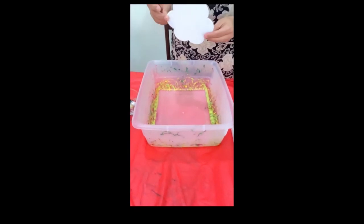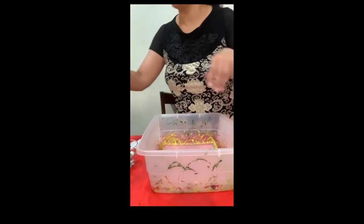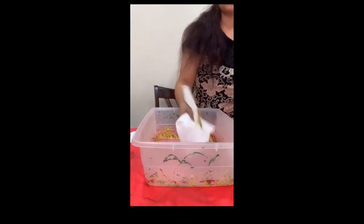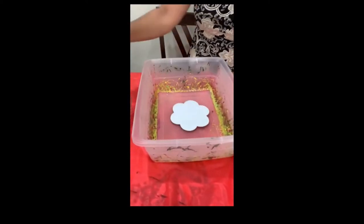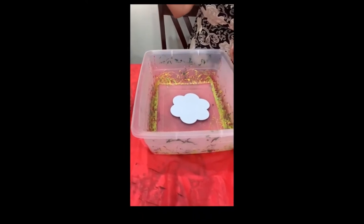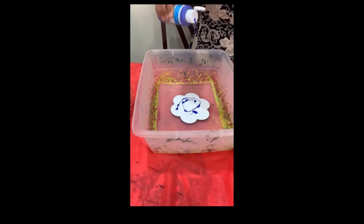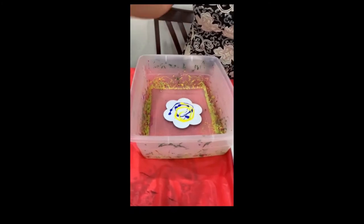For the next one, I'll use a magnetic canvas. You can easily get this from a dollar store or any craft store. I'll take my marbles out and this time I'm going to use my beads. Let's use some blue — a few drops.